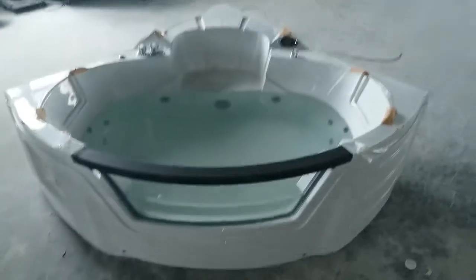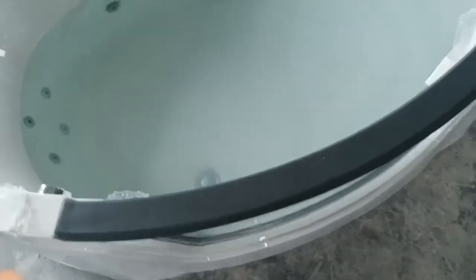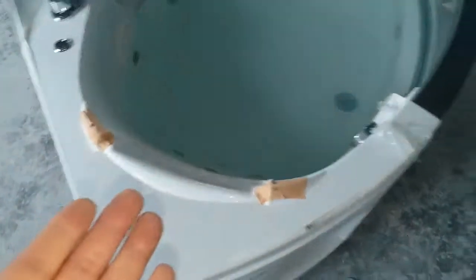Beautiful, isn't it? I probably need to switch the camera. The water has been in this bathtub for two days now — we're doing a special test on the bathtubs, a bit more than just a function test.